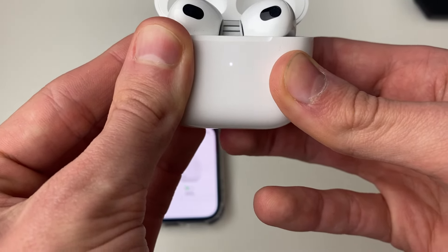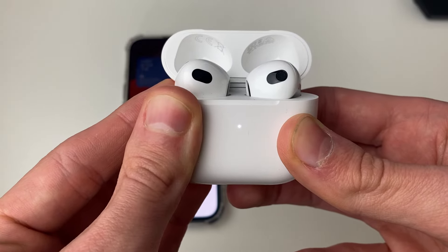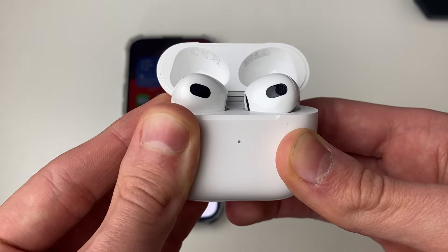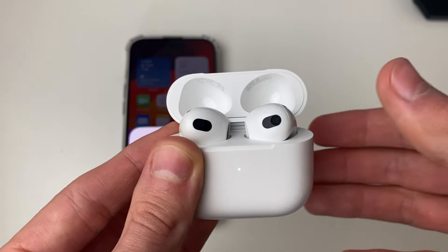You need to keep holding the button until it goes sort of an orange-red colour. Keep holding — it's beyond 10 seconds so it does feel like a long time — but keep holding, and then you'll see that light, which means they're now being reset, or they have been reset.